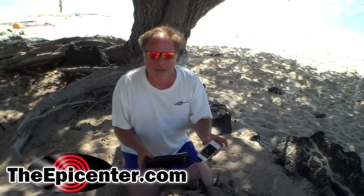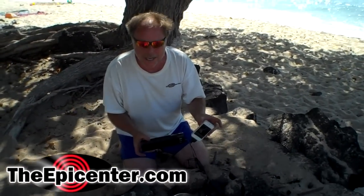For TheEpicenter.com, I'm Epicenter Brian signing out.